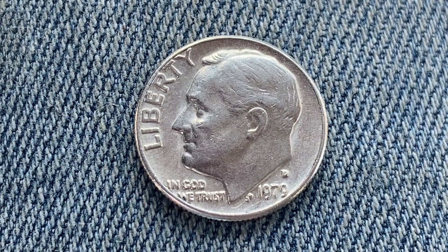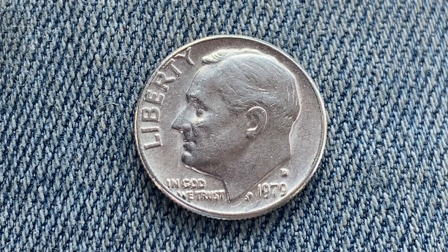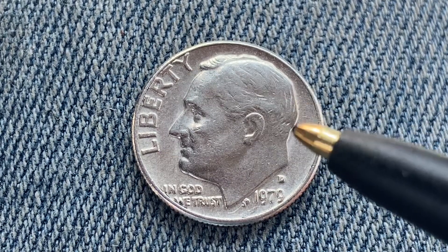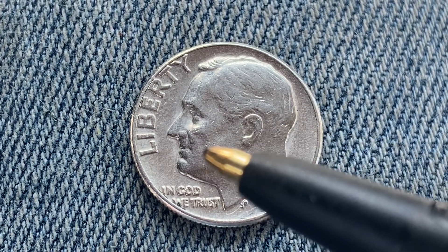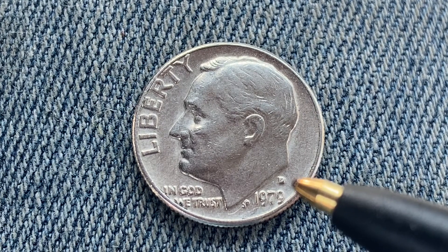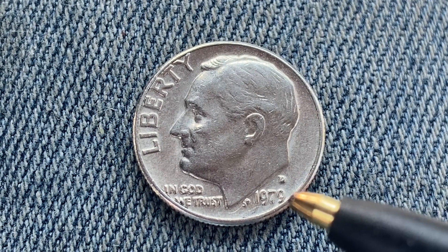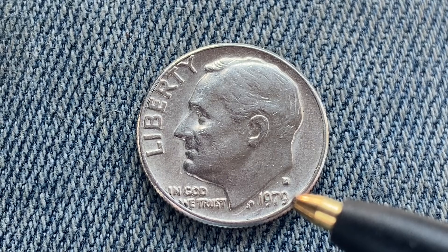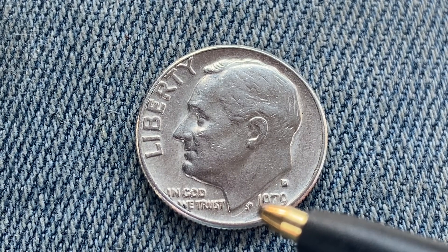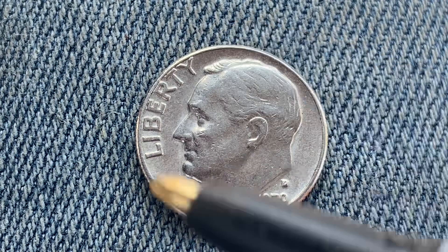We are currently enjoying a look at the front of the coin, or you may call this the obverse of the coin, or simply heads, where we see Liberty, Roosevelt in the center of the coin facing left, and In God We Trust, the mint mark D representing the Denver Mint — that is where this coin was produced. 1979, that is when this coin was produced. The initials JS stand for John Sanok, the designer and engraver of this beautiful coin.